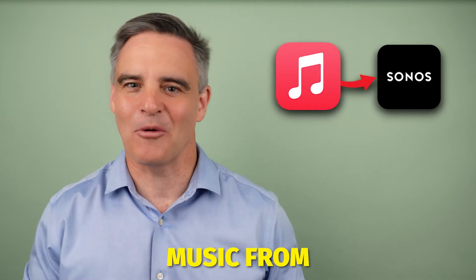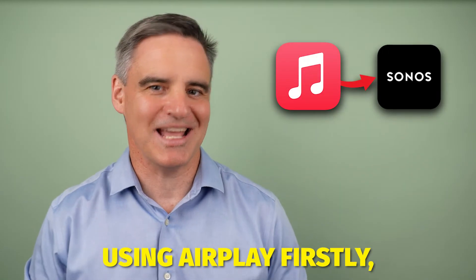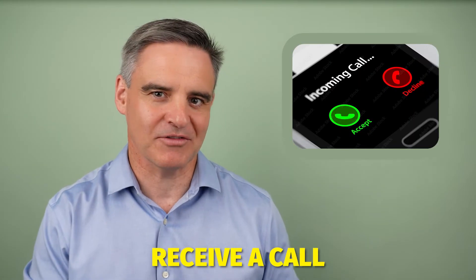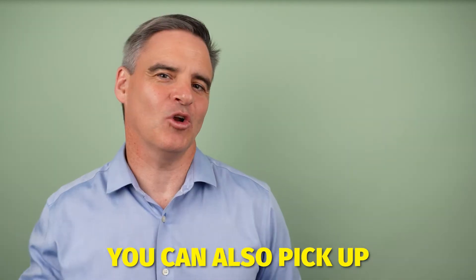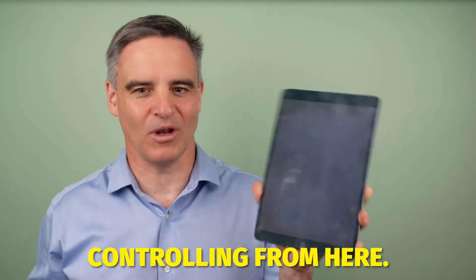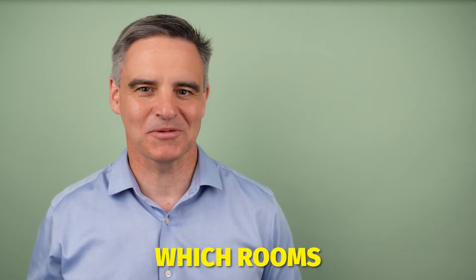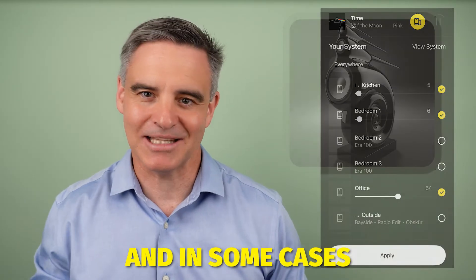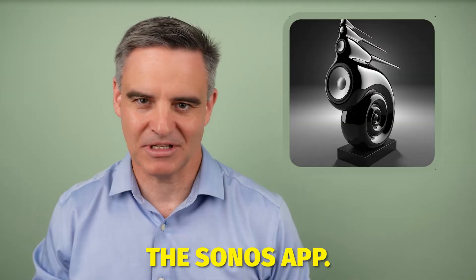Playing your Apple Music from within the Sonos app has some advantages over playing direct using AirPlay. Firstly, your music will continue to play uninterrupted even if you receive a call, your battery goes flat, or your device leaves the house. You can also pick up a different device, open the Sonos app and continue controlling from here. It already knows what you're playing and in which rooms. Control for grouping or ungrouping zones can be easier here, and in some cases sound quality can be superior when playing from within the Sonos app.